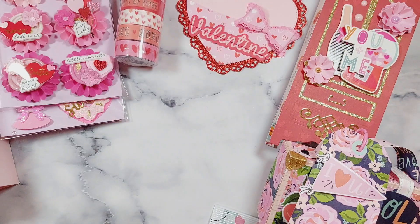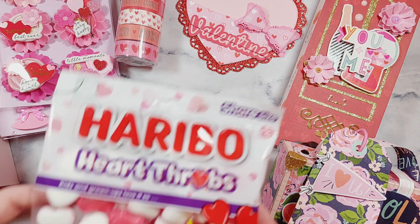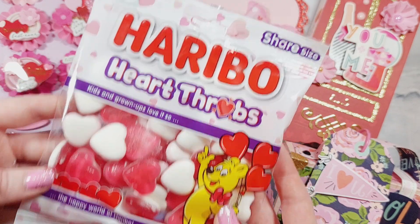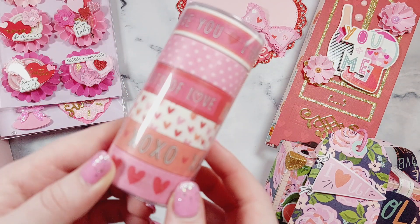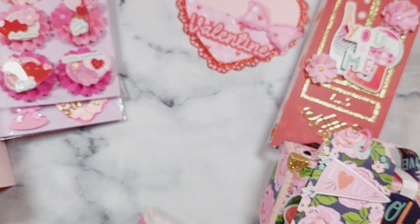I love decorating bag toppers! I've got some little treats — I've got the love heart Haribos — and these Valentine's Day washi tapes, which are from DRK Crafts.